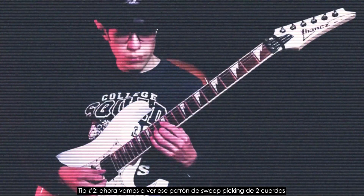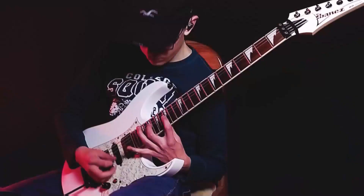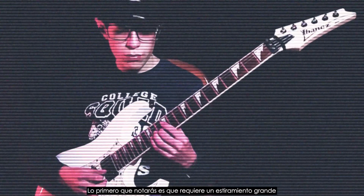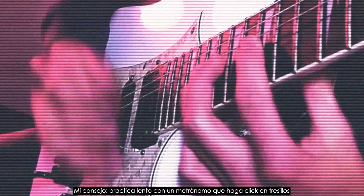Tip number two. Now let's check that two-string sweep picking pattern. The first thing you will notice is that it requires a big stretch. My best advice? Practice slow to a metronome that clicks in triplets.